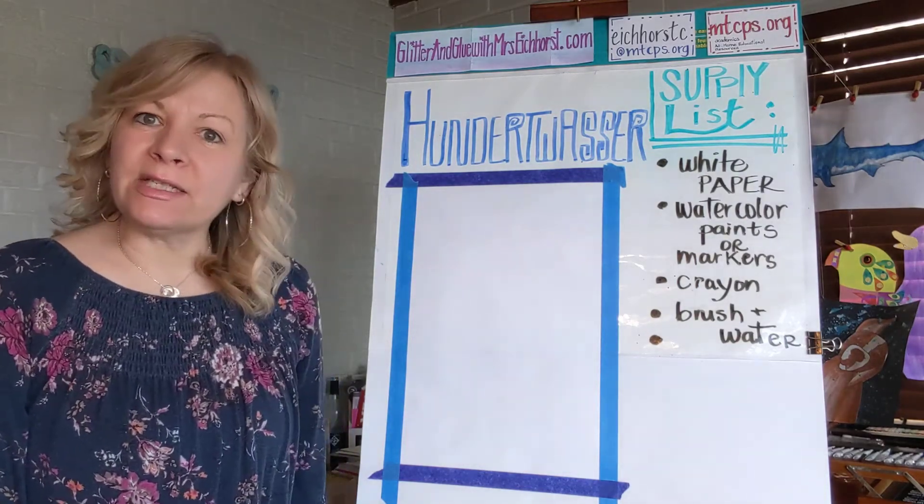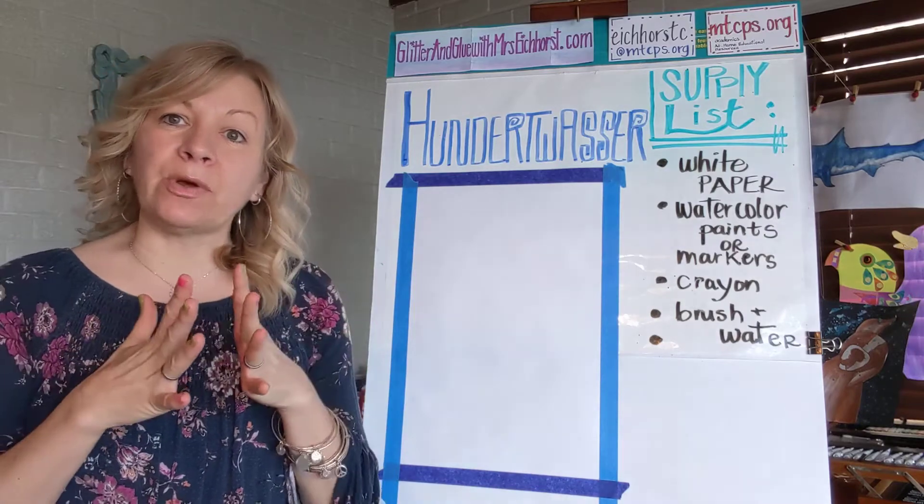Welcome back, art friends. This week's focus is going to be abstract art.